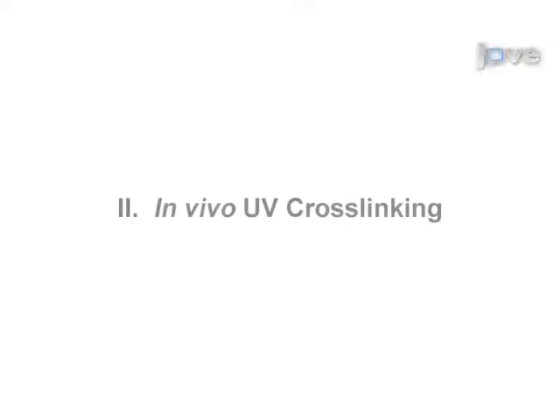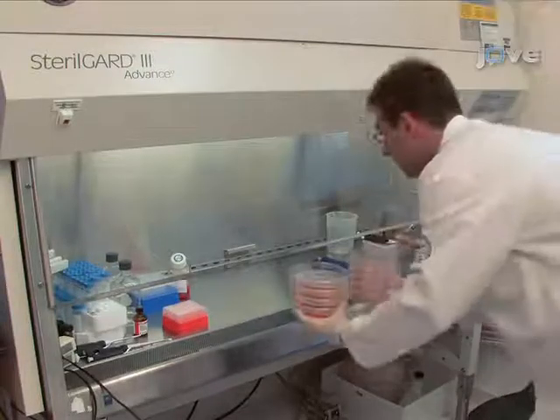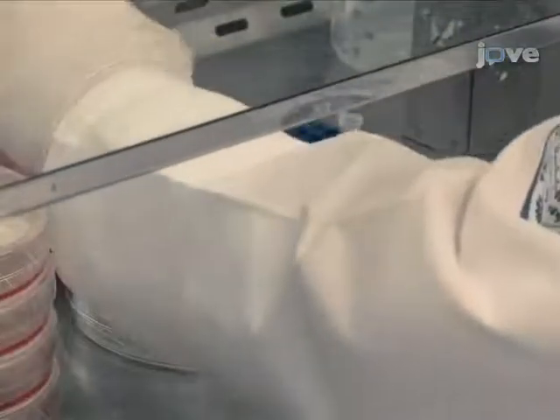Okay, so let's get started. In vivo UV cross-linking begins in a laminar flow hood. In this protocol, we will use tagged IGF-2-BP1 cells as an exemplary model.